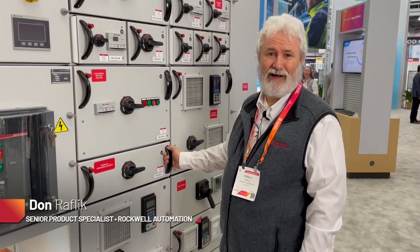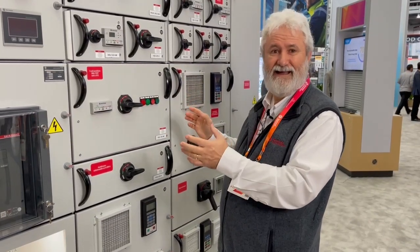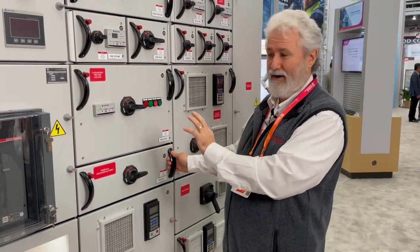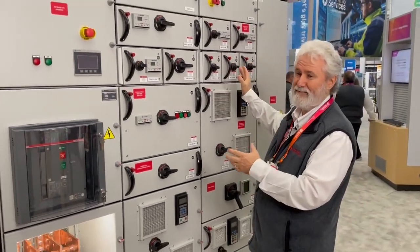Hi, I'm Don Rafflich with Rockwell Automation. I'm demonstrating our brand new IEC MCC Flexline Motor Control Center. I'm going to show you a brief demonstration of our multi-drawer and the test positions. This is a multi-drawer. You can see there are multiple units, very flexible in their design.